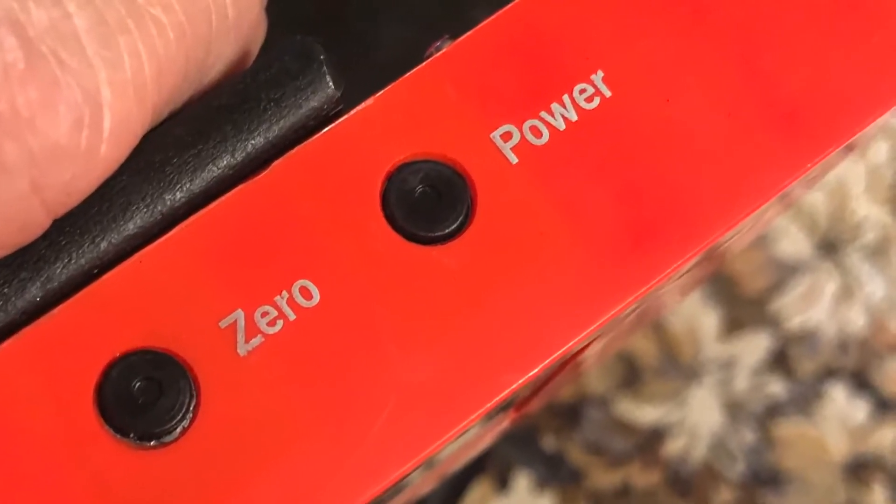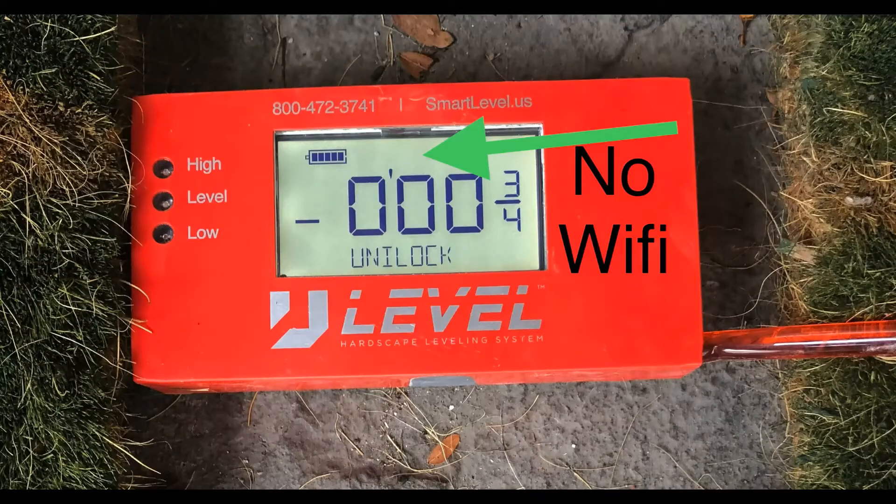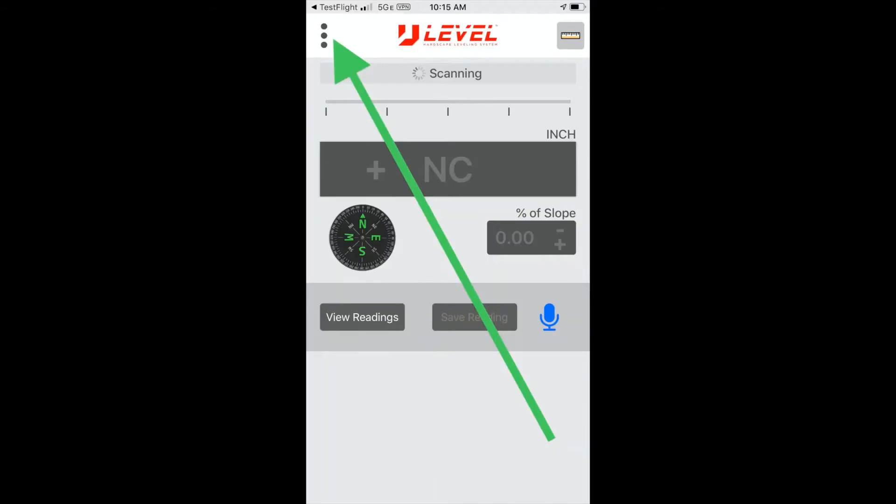Then all we have to do is power it on and follow the sequence for getting to a zero level. Wi-Fi is important, so you are going to have to connect to your Wi-Fi, and again you will be directed back to the home screen.